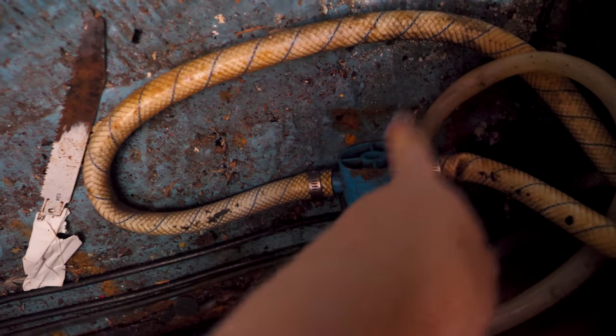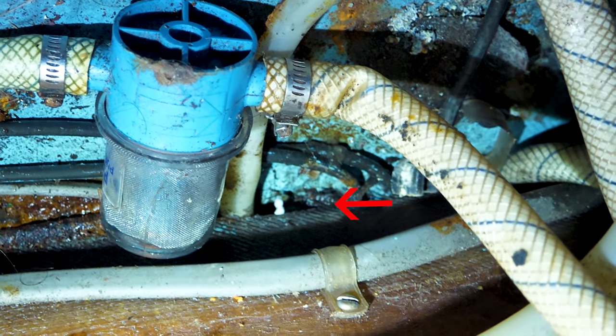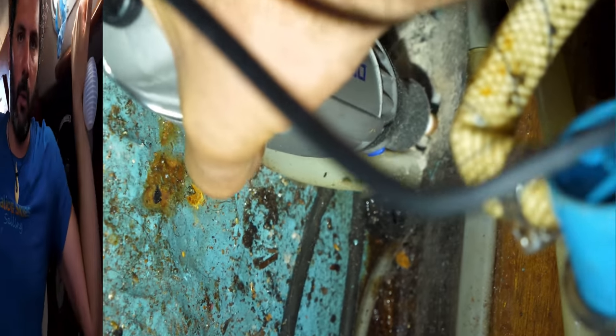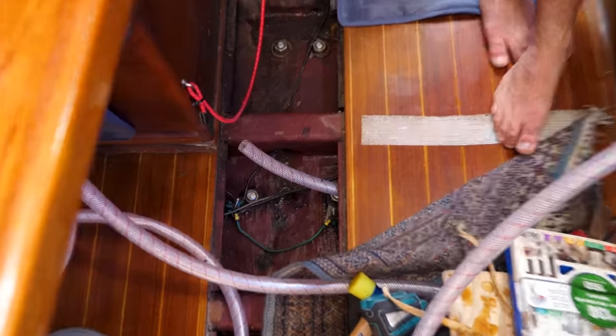We don't have a conduit run big enough for this 5/8-inch hose. I'm going to try to use a Dremel to widen the hole a little bit — it's maybe the least aggressive option. Not a lot of clearance, but maybe I can just sneak it through. After about an hour, we finally got the hose run through.